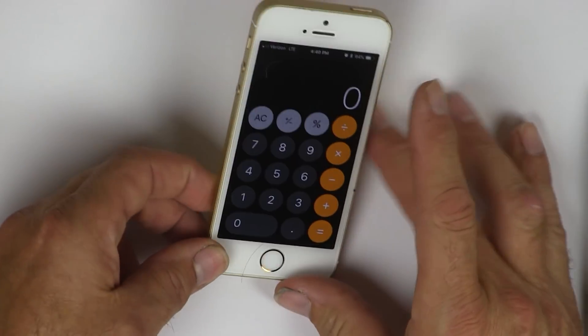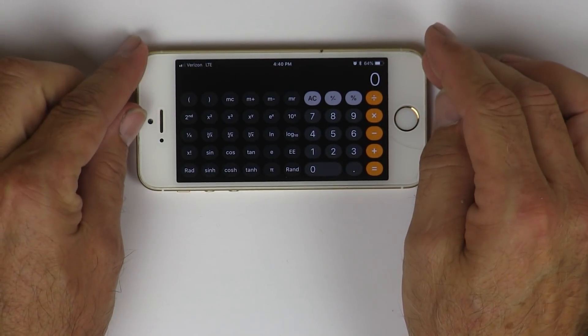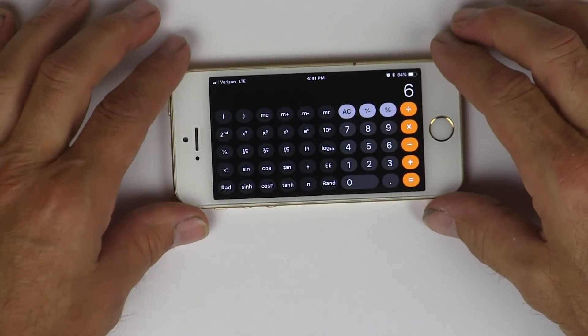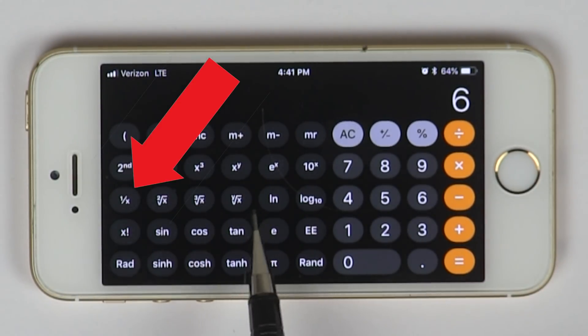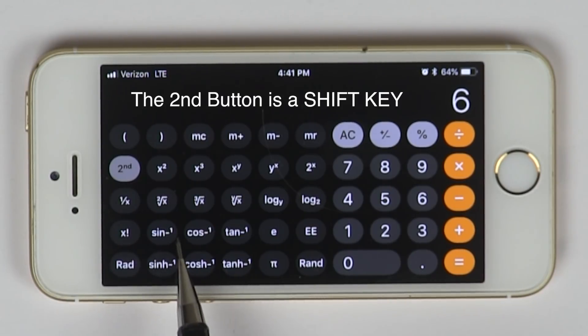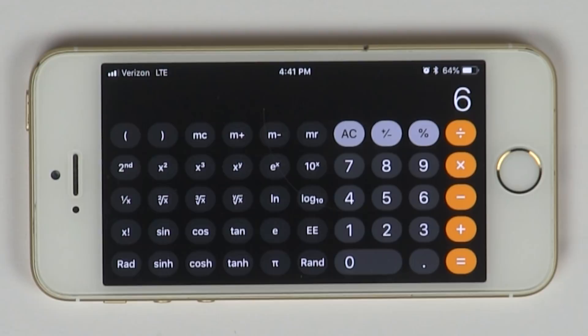If you take your iPhone and roll it over, you get this awesome landscape calculator. You've got one-over-X, square root, and then sine, cosine, and tangent. If you hit the second button it goes to sine-minus-one — don't get confused by that. That's just telling you you're going from the ratio to the angle. It goes back and forth: from an angle to a ratio and from a ratio to an angle.